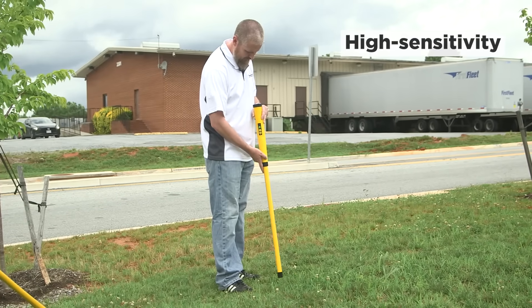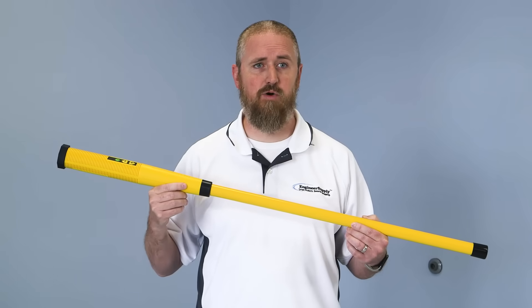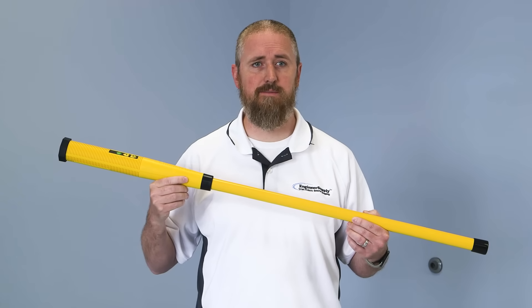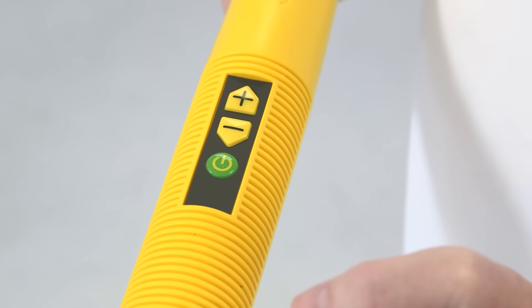It features the high sensitivity of the GA-52 and a sleeker, lightweight design. As all Schonstedt wands, SPOT is rugged for many years of service in the field and backed by a seven-year warranty. It has audio output only and is rated IP54 for dust and water resistance.